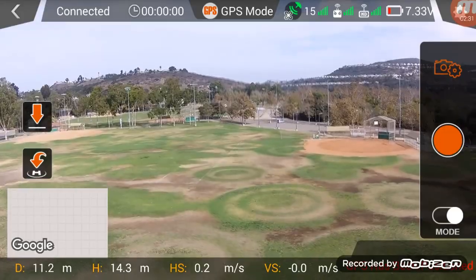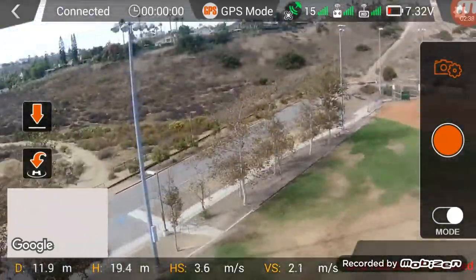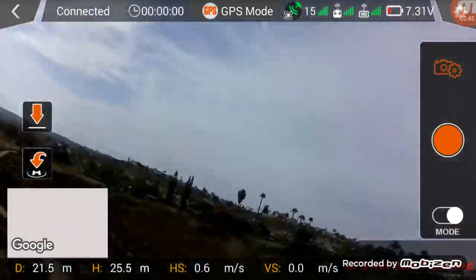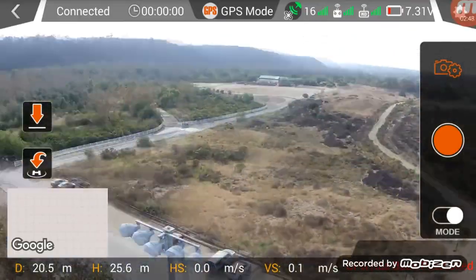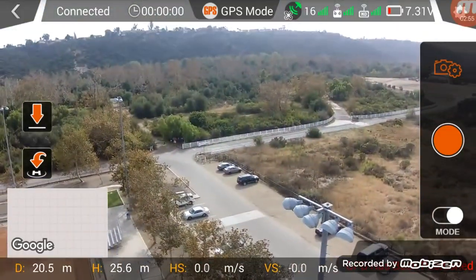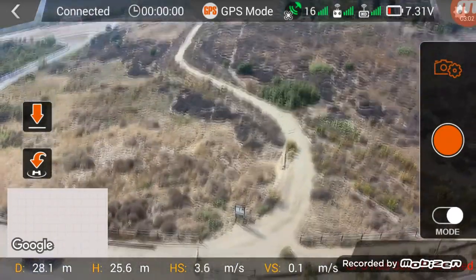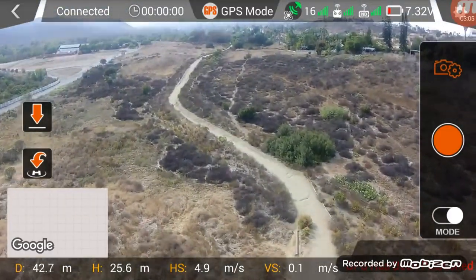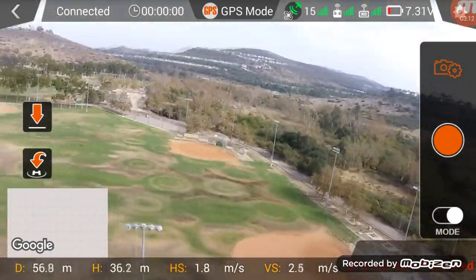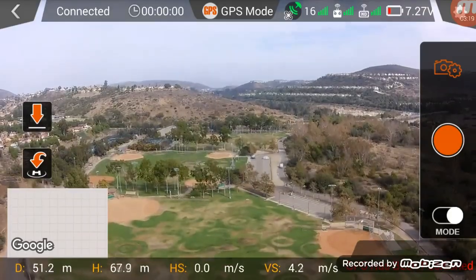This app didn't drive me as crazy as the Walkera Go app — I was actually able to get it working for a reasonable amount of time, at least to the point where I could fly it to 200 meters. But it would also randomly drop connection mid-flight, sometimes far away and sometimes as little as 10 feet away. I actually like the layout of the app — there's plenty of useful information like transmitter connectivity, remaining battery life, distance from home, height, speed, and more. You can record videos or take pictures with the app or the transmitter, and same with return to home and land.